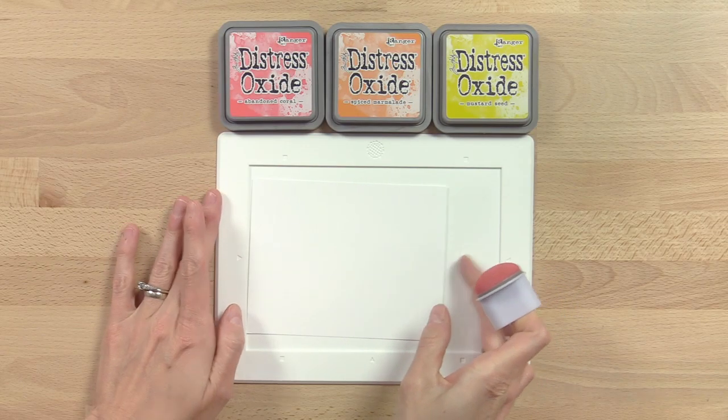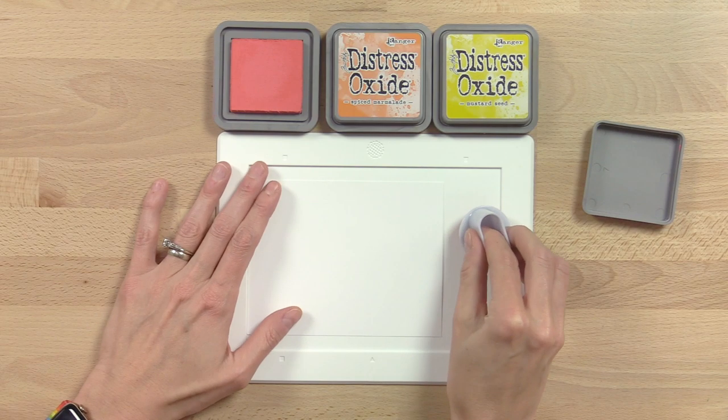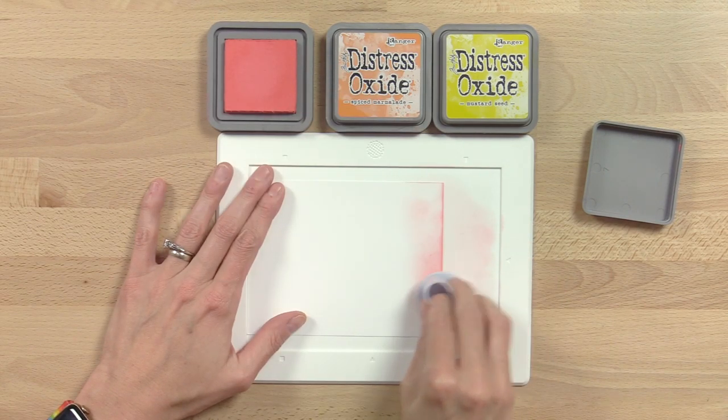Let's go ahead and review some techniques Shannon came up with. We wanted to show you on the mini media mat so you can have a better idea of what you can do with it. One of my favorite techniques is ink blending — your paper doesn't slide around thanks to the matte surface, and it's a really great surface to start on. I have an A2 panel and some distress oxide colors. It's a really handy surface to dab that ink off onto.